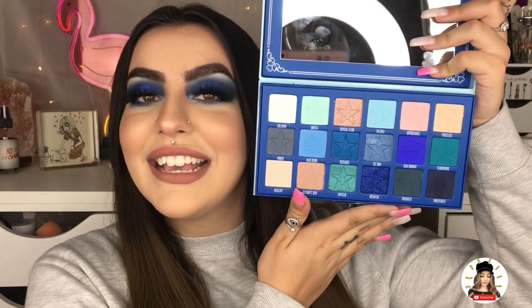It would literally be a dream come true to be reposted by Jeffree Star Cosmetics. I definitely did a blue look because the Blue Blood Palette is a blue palette. It's gorgeous and the color story is gorgeous. So if you are interested in seeing how I created this look, then go ahead and keep on watching.